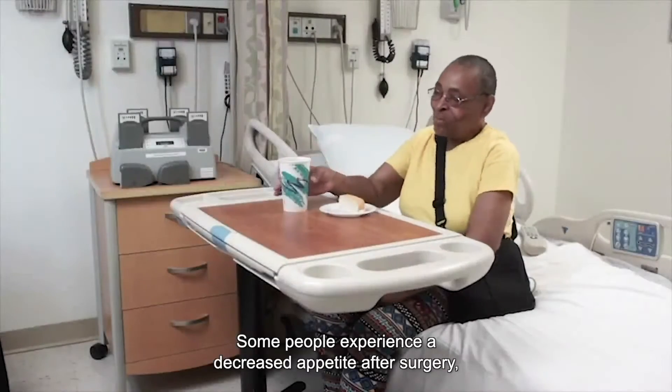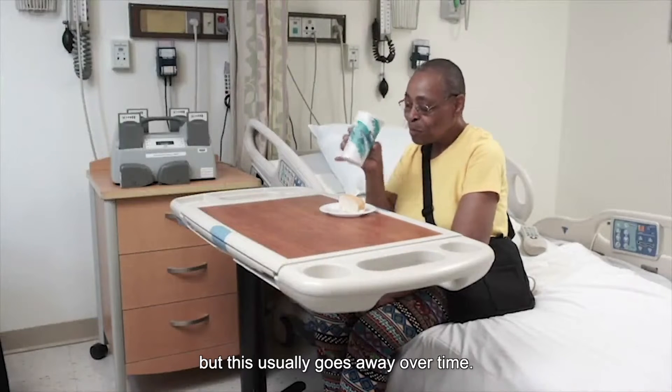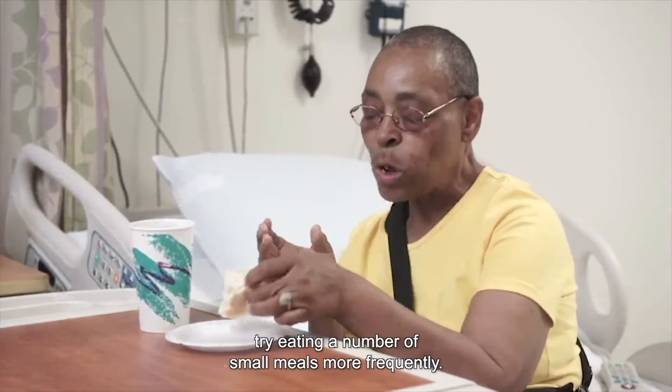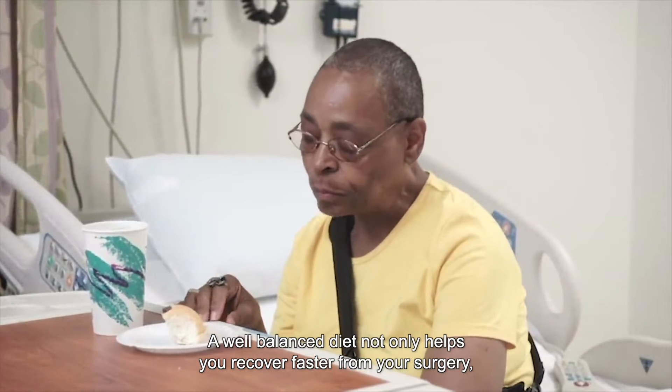Some people experience a decreased appetite after surgery, but this usually goes away over time. If you feel full quickly, try eating a number of small meals more frequently. A well-balanced diet not only helps you recover faster from your surgery, but also helps maintain your health.